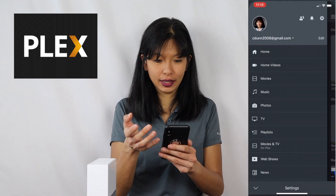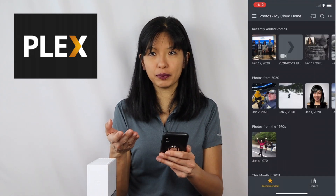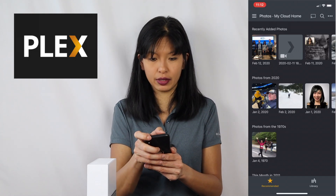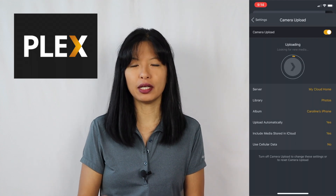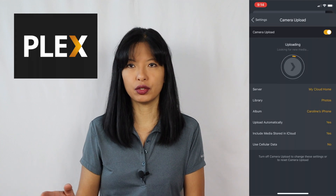I've got a lot of photos on this phone, so that's going to take quite a while to complete. I go back to settings and I can see my photos. Here are some of the photos that I have recently uploaded. That worked great.